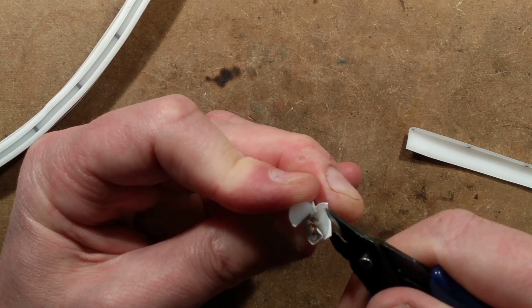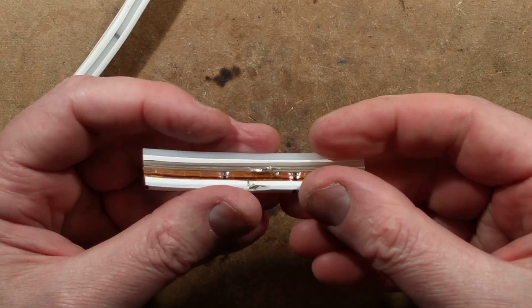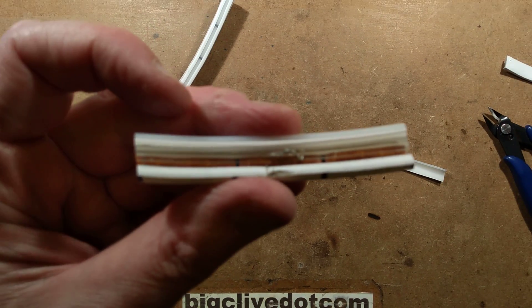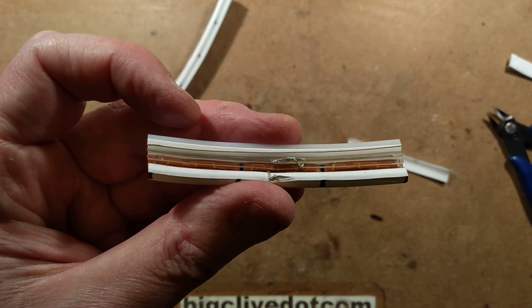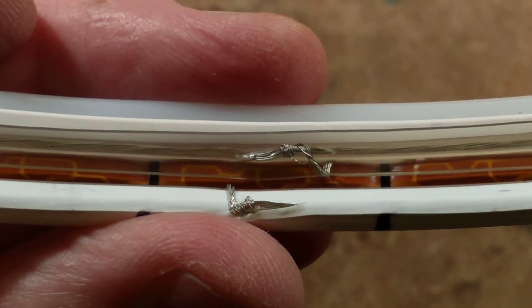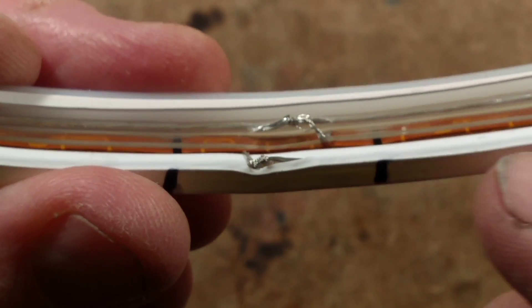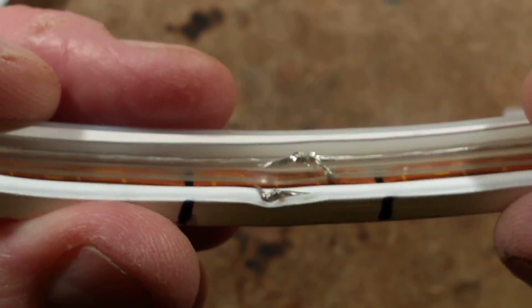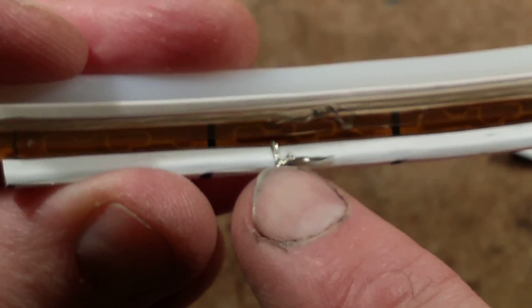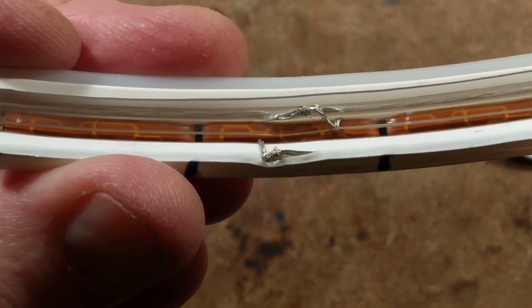Let's see if I can delaminate it — there it goes, it's delaminating. Now what we can see — zooming in — is the white liner in the bottom of that strip, and then there's a bus bar that they've wrapped a wire around. On the other side they've also done the same — wrapped the wire around before putting it all together and molding it into this.